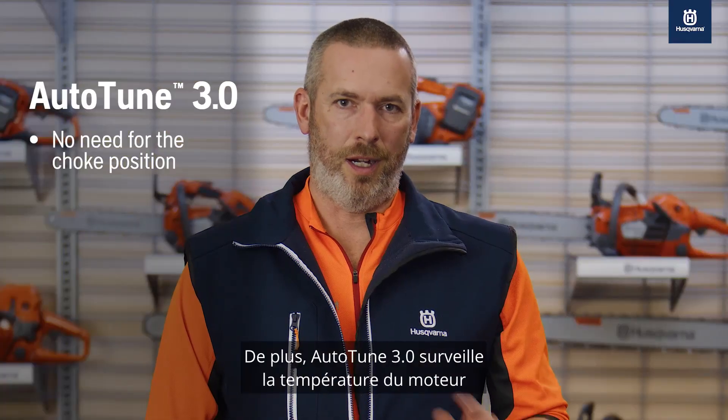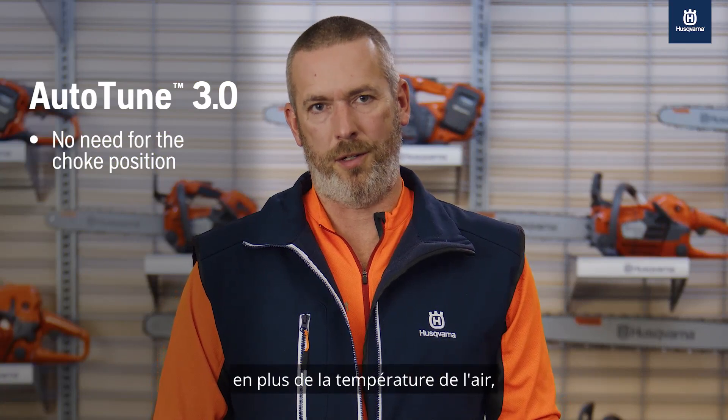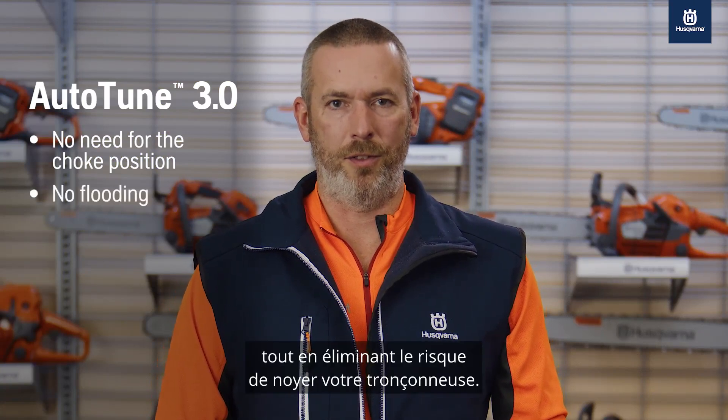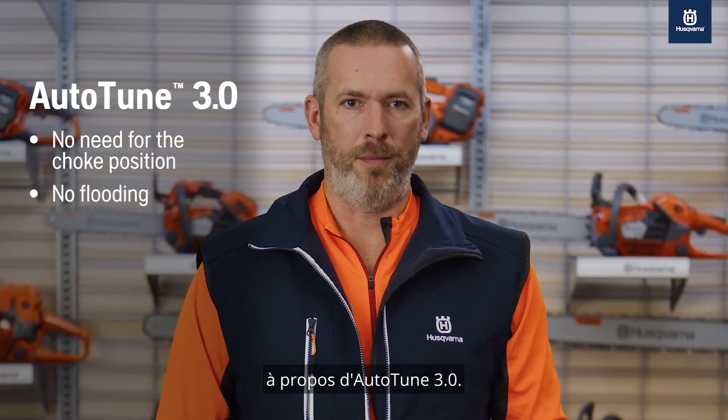Plus, Auto-Tune 3.0 monitors engine temperature in addition to air temperature, creating the best start you've ever had while eliminating the concern of flooding your saw. You can see we're pretty excited about Auto-Tune 3.0.